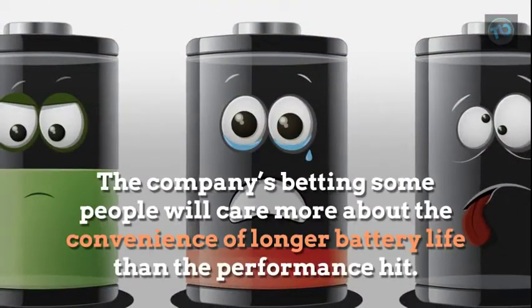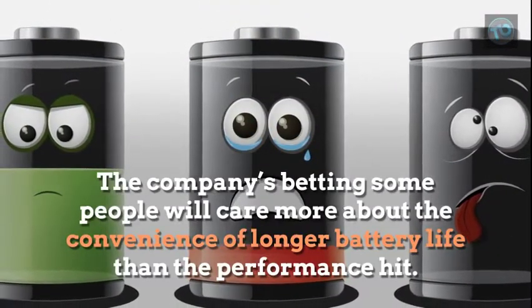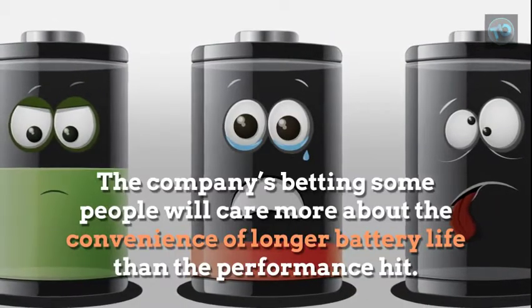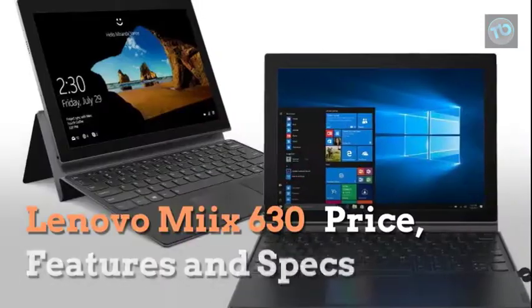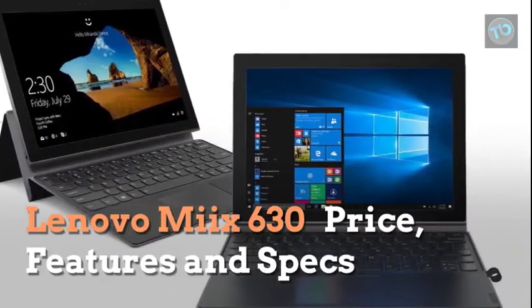The company's betting some people will care more about the convenience of longer battery life than the performance hit. Let's look at more details about the MIX 630 — its price, features, and specs.